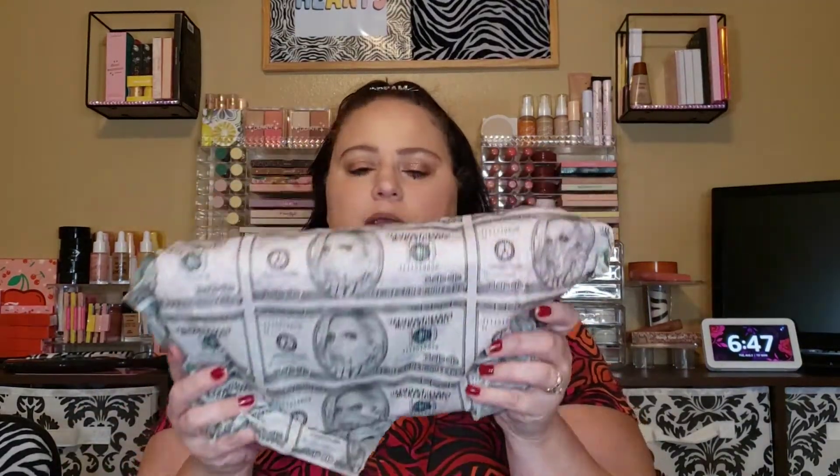Now we're on to the last box. Right on top we have the Blood Money palette, which I already own. And next we have an Extreme Frost in the shade Stripper Magic — I also already own this. I have some extra Jeffree Star things that I could probably do a giveaway. Let me know down in the comments if that would interest you guys.